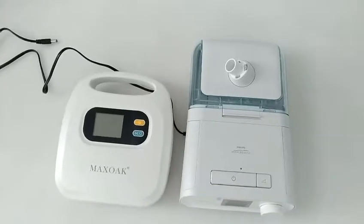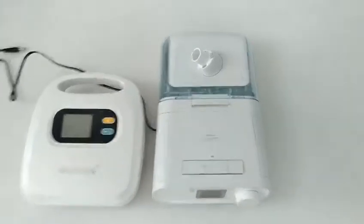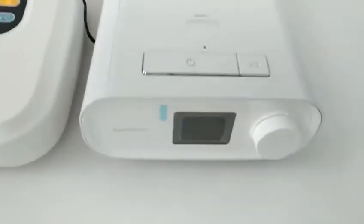Connect the CPAP to the right output port of K5. For the Philips DreamStation, its required DC voltage is 12 volts.